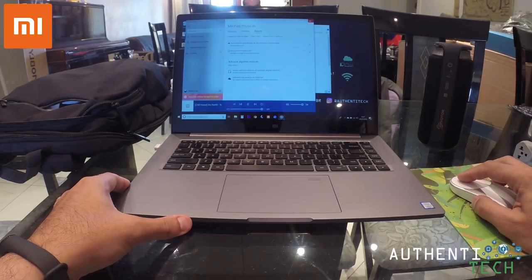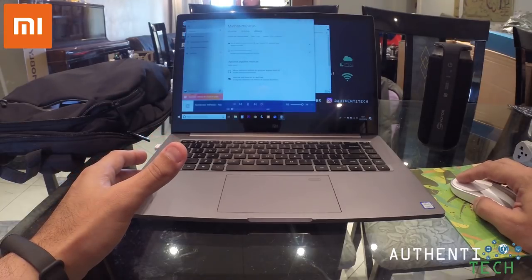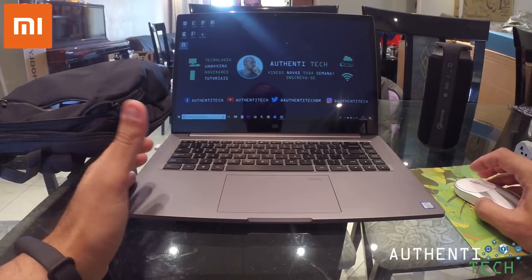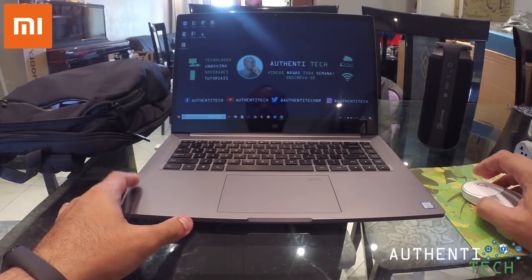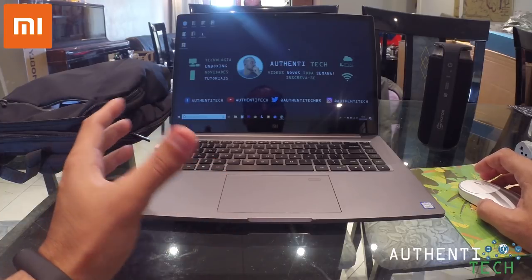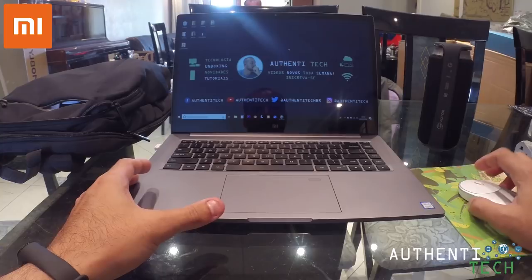Por que eu quis trocar de notebook? Eu tinha um Lenovo com Intel Core i7, 8GB RAM, 1TB de armazenamento, mas não era SSD. Quando eu vinha aqui pra editar os meus vídeos no Adobe Premiere e ia renderizar, eu passava uma raiva absurda. Eu não usava nada em 4K, só formato Full HD, e ele sempre travava. Não tinha nem 10GB de arquivo armazenado nele e ele engasgava muito, travava muito. Quem entende um pouco de edição sabe o que eu tô falando.